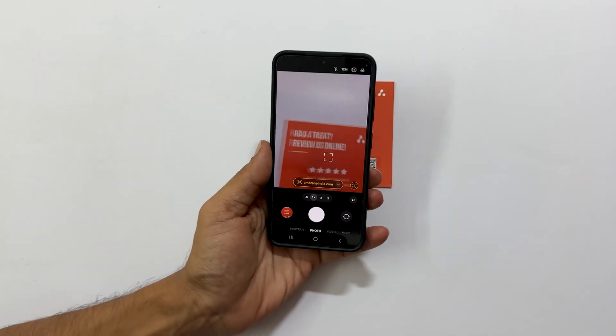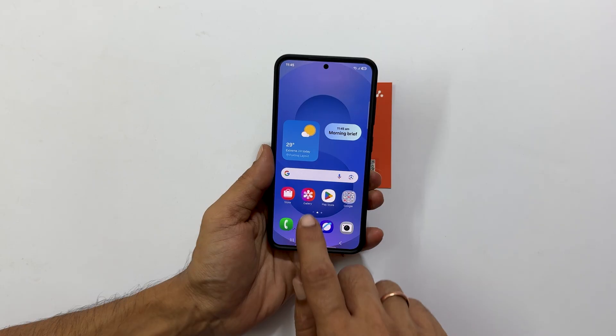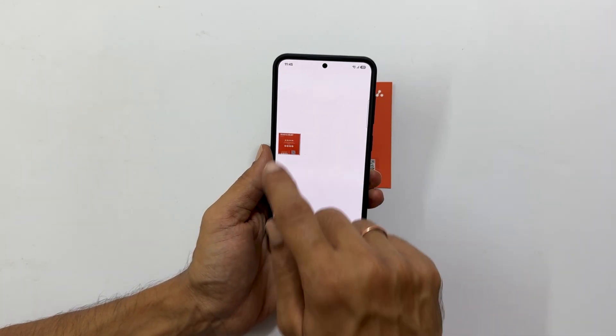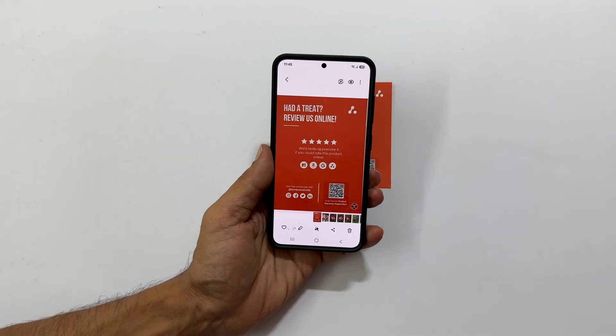To access your newly scanned document, open your gallery app. Inside, navigate to the camera album. And there it is — your scanned document is now saved as an image.